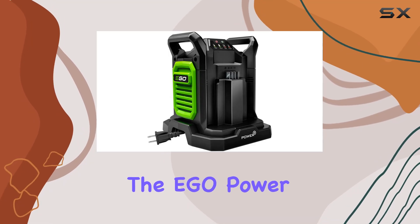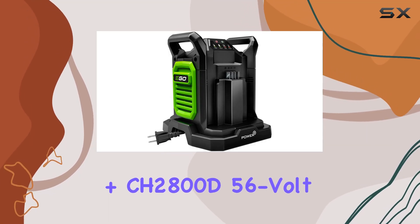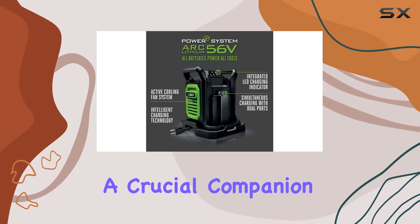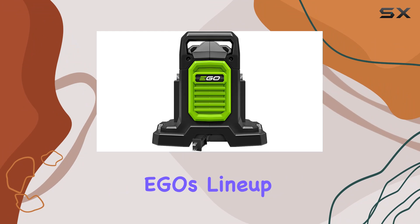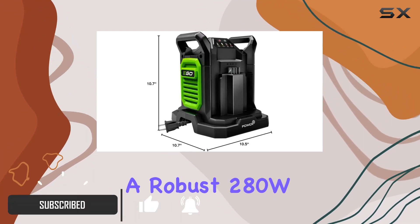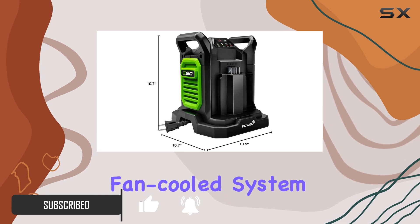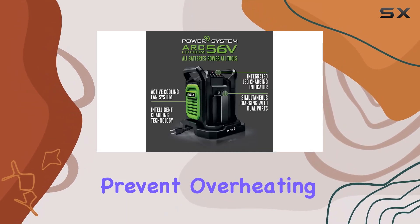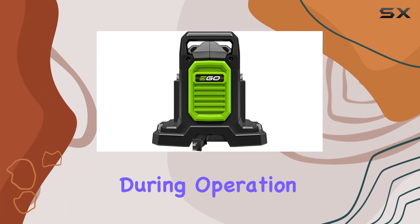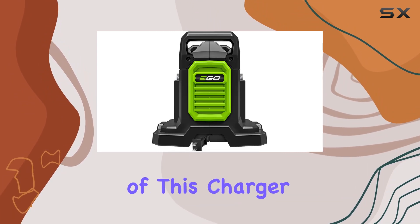Today, we're diving into the Egeo Power Plus CH 2800D56V dual-port charger, a crucial companion for anyone using Egeo's lineup of arc-lithium batteries. This charger boasts a robust 280W output and a fan-cooled system designed to prevent overheating, ensuring both the battery and charger remain cool during operation.